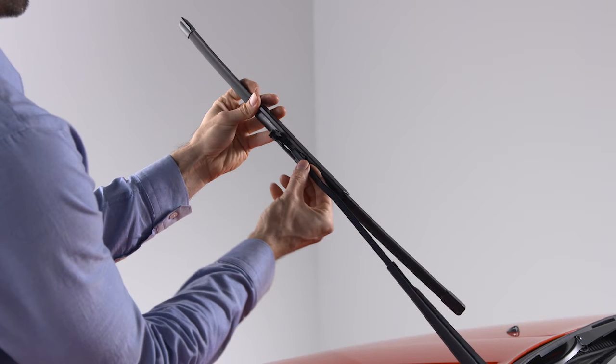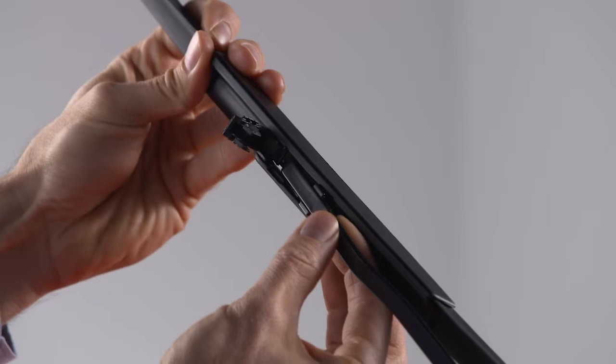Use one finger to push the release tab toward the wiper arm and keep it steady while using the other hand to push the blade away from the J-hook and toward the windshield.